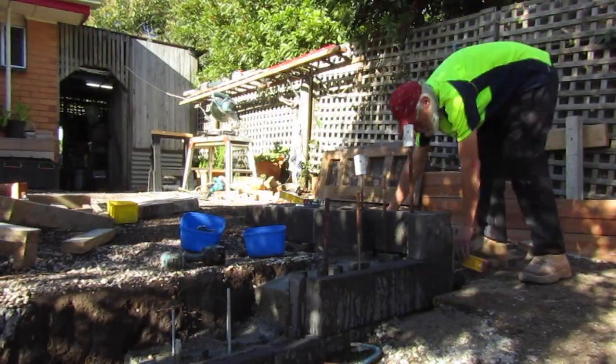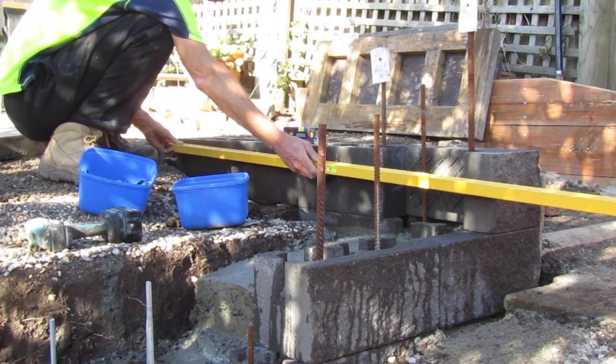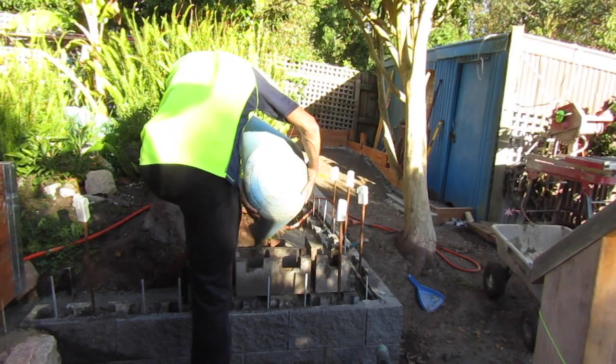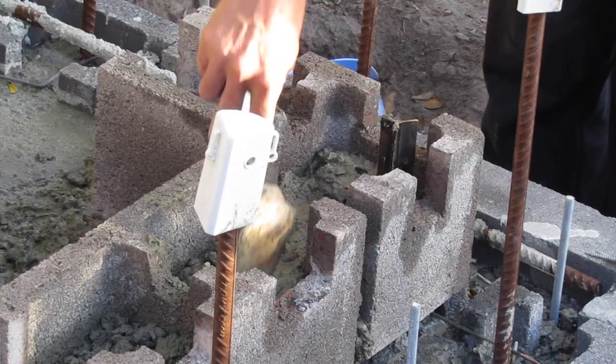Join me on the next episode as we lay some of the block we brought in today. Thanks for joining me this week on my YouTube channel. Check the link below and hit the subscribe button or make a comment so I can help you with your future construction solutions. Don't forget to follow our channel for more ideas and how-to tips for home and garden projects.